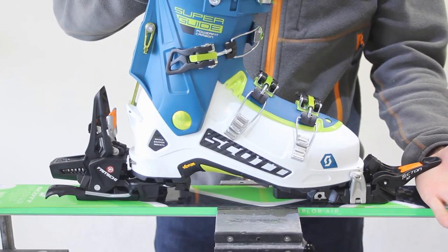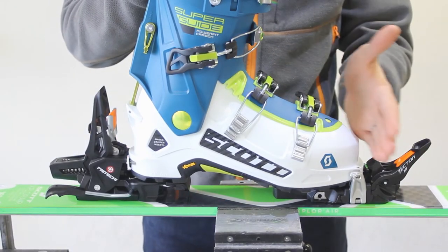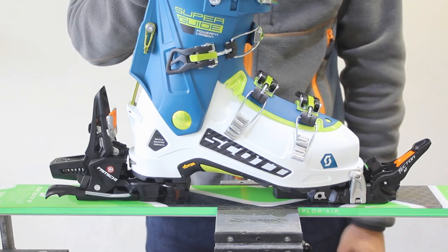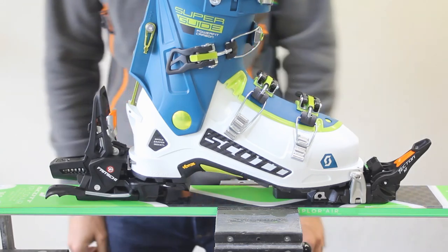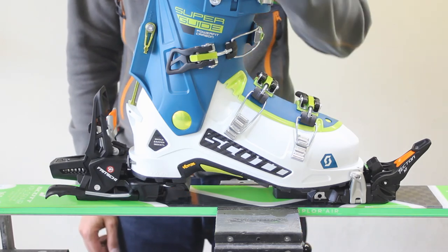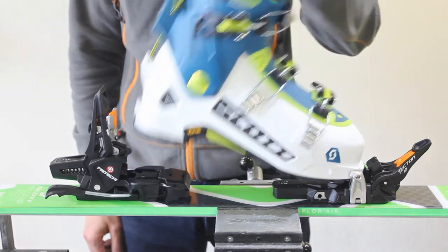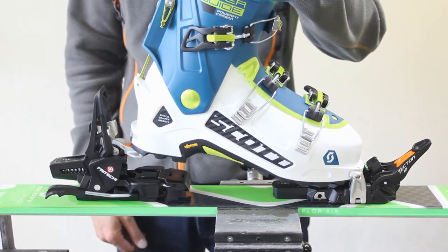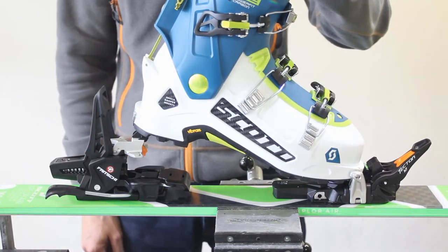Don't forget we just need to lift the toe lever up. This will increase the torsional strength in the toe but will still give us that emergency release. With all Fritschi touring bindings there are three height settings: number one on the actual plate of the binding, two and three.